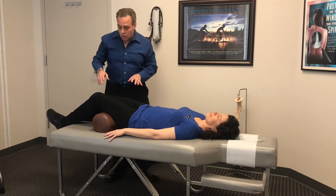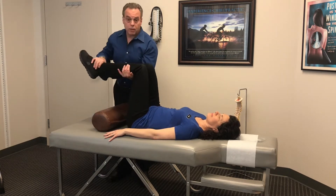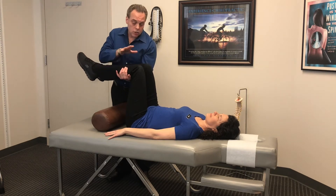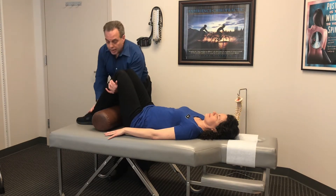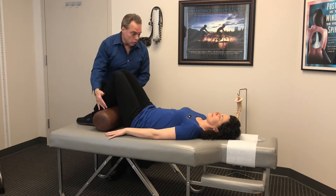Ideally, I'd want to get the legs all the way up at a 90-degree angle — that takes the most pressure off the low back, so this would be my first choice. Next choice would be with knees bent. If I had to put the legs down, I'd put them down on a pillow.